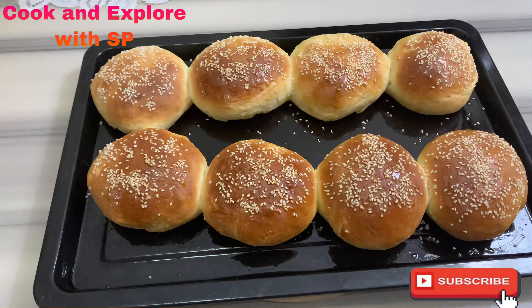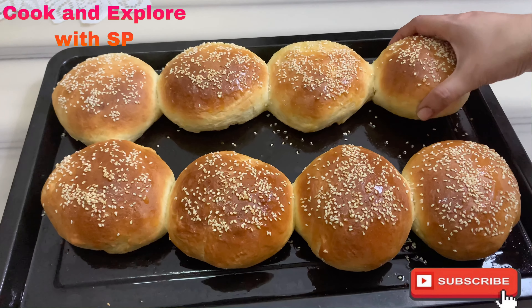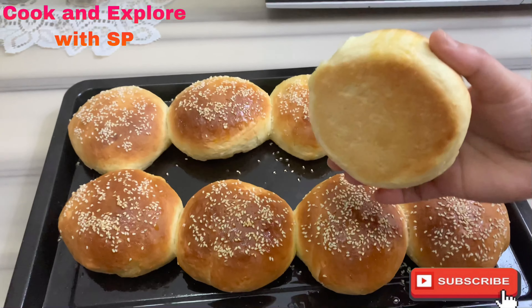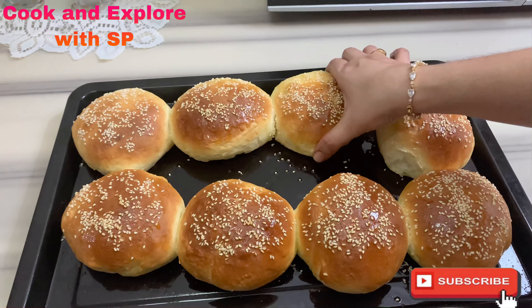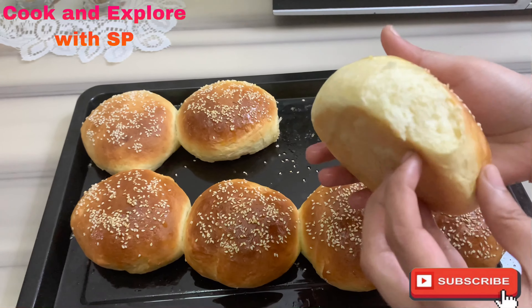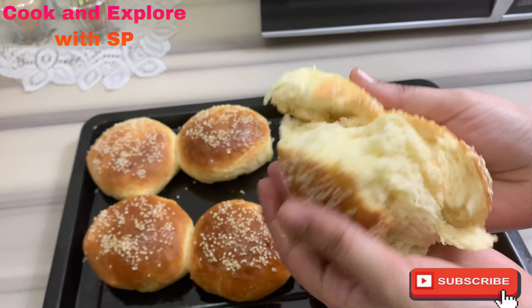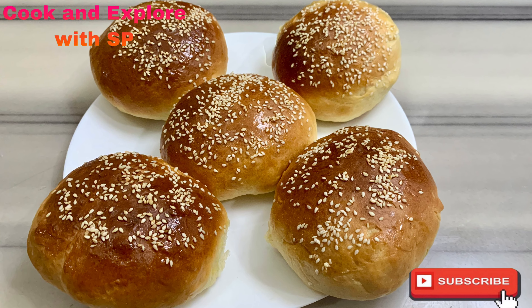That's all guys, our burger buns are ready. See how perfect they are — the shape and the color. I'll cut and show you how soft and fluffy they are. Hope you guys like these burger buns. Thanks for watching, bye bye!